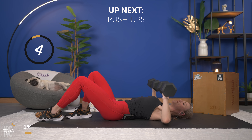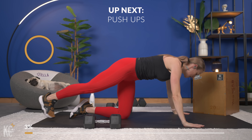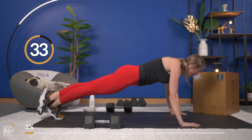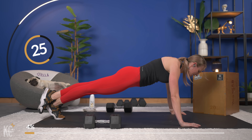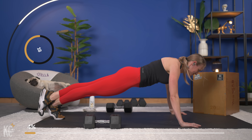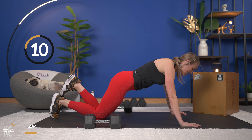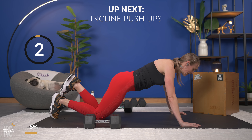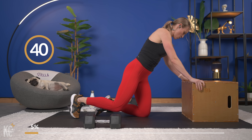Next exercise is going to be push-ups. So we're going to pop the weights out of the way in three, two, and one. Right into push-up — knees or toes, whatever you need. Each superset is going to focus on one muscle group, so it's going to be a big challenge. Keep your legs, glutes, core engaged. Press the floor away as you come up. If you have your box or chair, we're going to do incline push-ups. If not, you're just doing regular push-ups again.